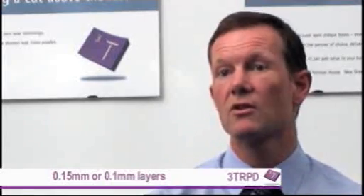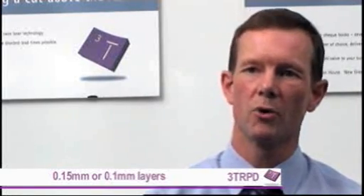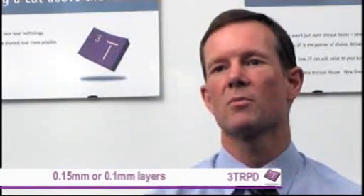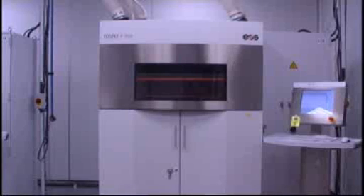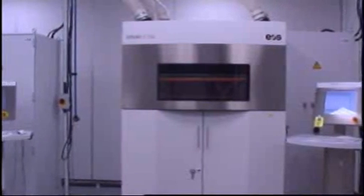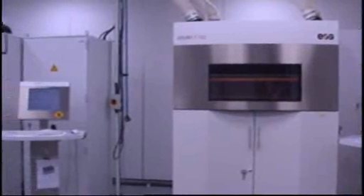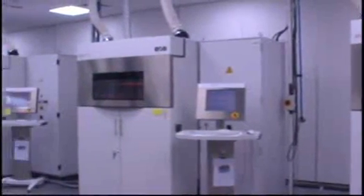Once we've orientated the part, it will be sliced. This means that the computer basically just cuts it up into 0.15 or 0.1mm layers, depending on how thick we choose to build the layers. That information is sent to the machine — this is really the way that the EOS machines work. All of the slicing is done prior to sending the data down to the machines, whereas with the DTM machines, the slicing work is done on the machine.